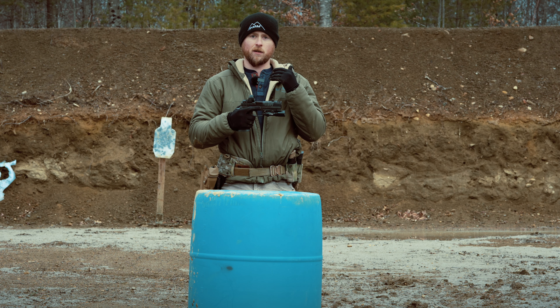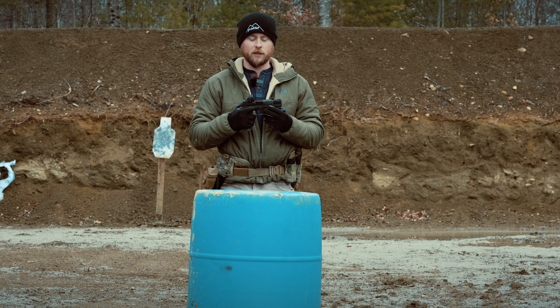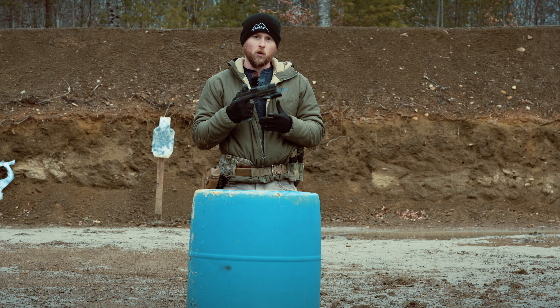Hey guys, Travis here, back to be a talking head for you guys on the Tardigrade. We're out here filming some testing with it. This is still one of the prototype guns, but this is as close as it's going to get to what you guys are going to get.